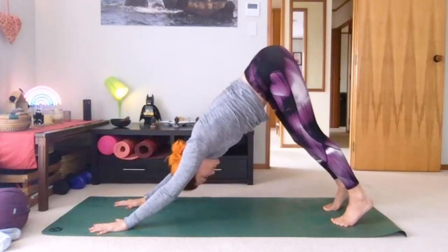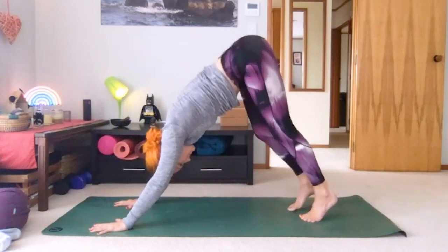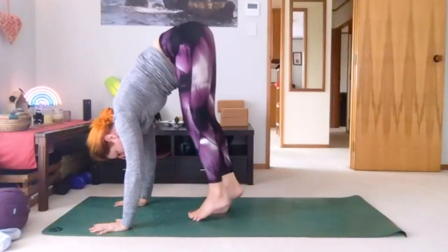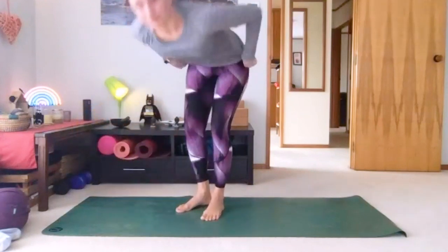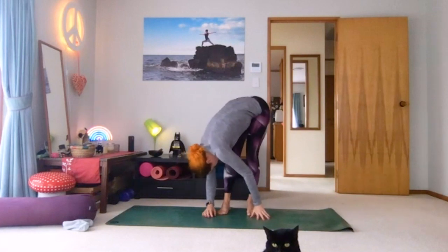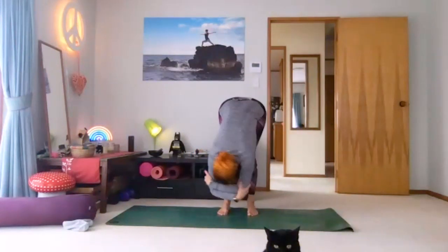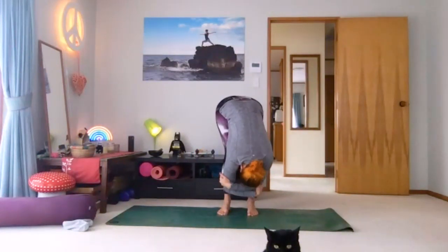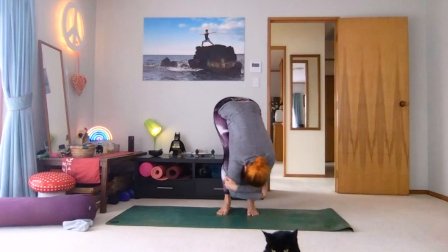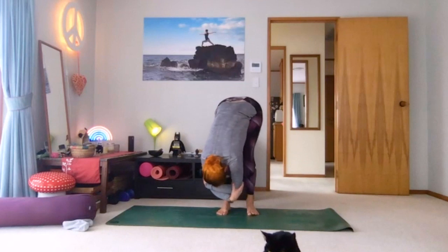Now take a lot of little steps to come into our forward fold — lots and lots of steps to get there. Landing in your forward fold, let's loosen up. Maybe sway from side to side if it feels good. Hold onto elbows if that's comfortable, let your head really loosen up, neck and shoulders. Spread your toes open, pressing into the big toes and right down to the pinky toes.